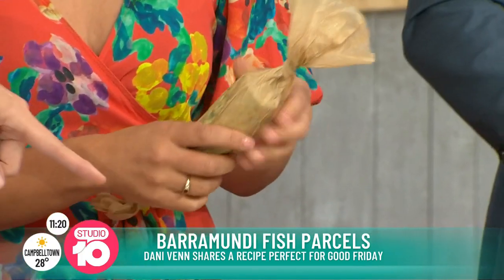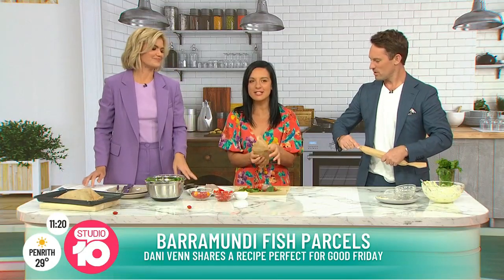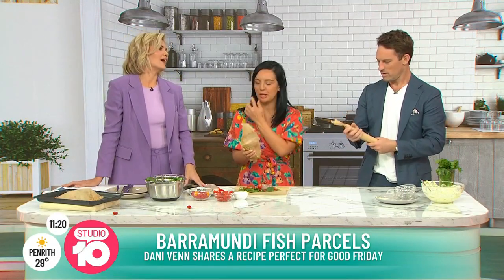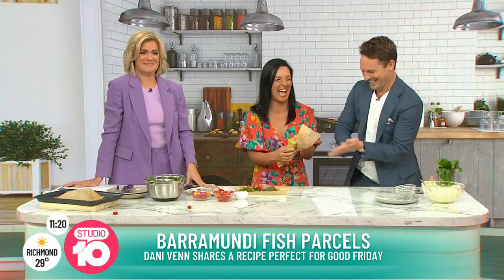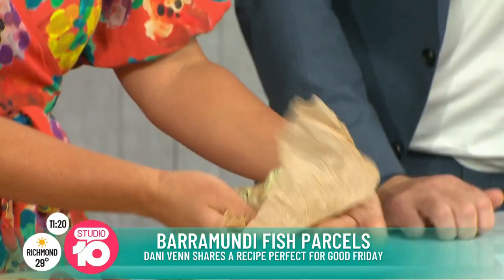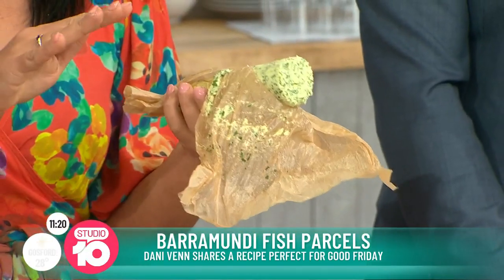Once we've got our little packet, our little fish all ready to wrap, we're going to add in our garlic butter. This is the piece de resistance of the dish. We might leave that one for later. This is great to keep in the fridge or you can pop it in the freezer and it will last, honestly, for so long.